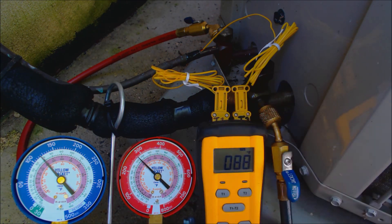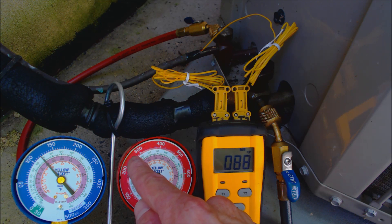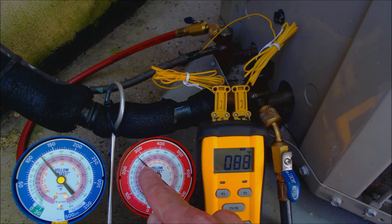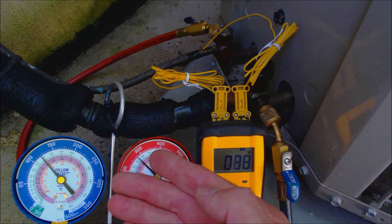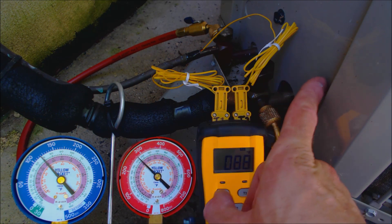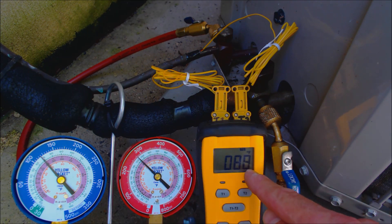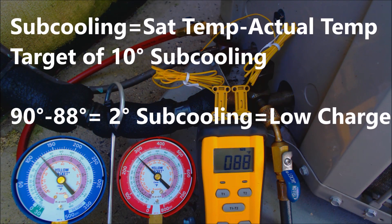Since this unit has a thermostatic expansion valve, we read our pressure, which reads 279 PSIG. We bring that in and read on the pink inner ring — since this is R410A refrigerant — a saturated temperature in the middle of the outdoor condenser of 90 degrees. So 90 degrees minus 88 degrees gives us roughly 2 degrees of subcooling. We can get a more precise reading by pressing the decimal point — yes, we're reading 2 degrees of subcooling.